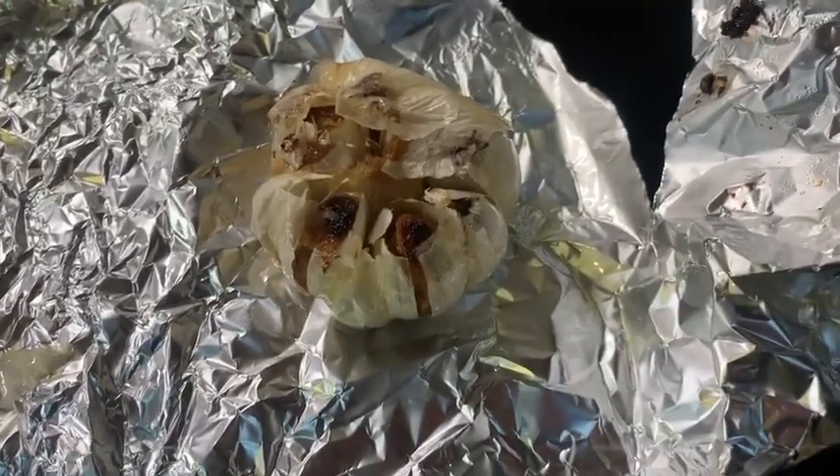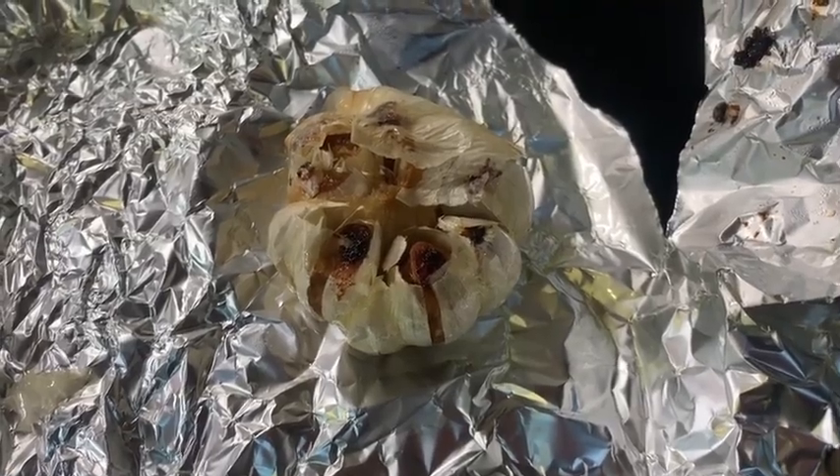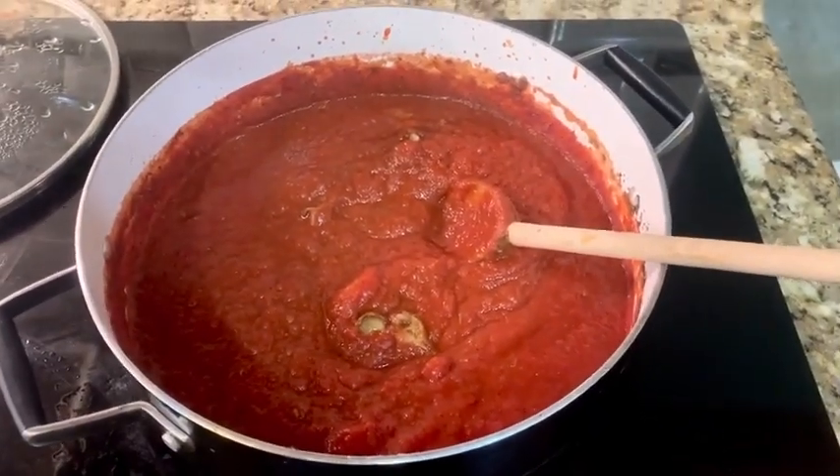After the garlic has been roasting for an hour, it should look about like this. Then you're going to take the cloves out and put them in your sauce. Let your sauce simmer for about another two hours on low heat.